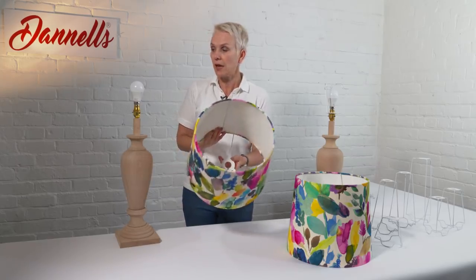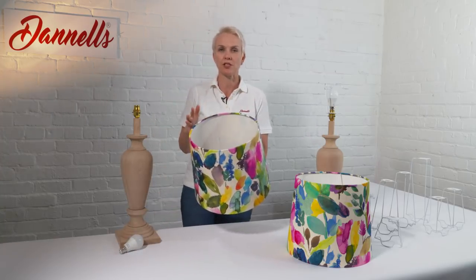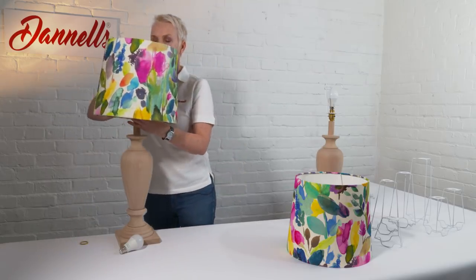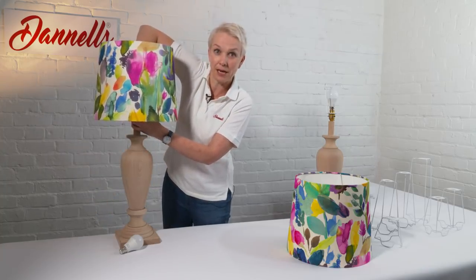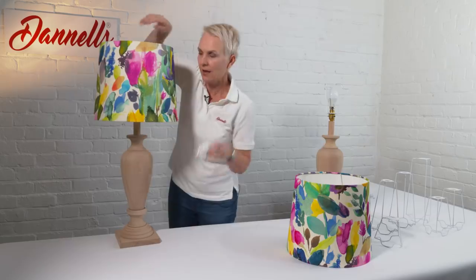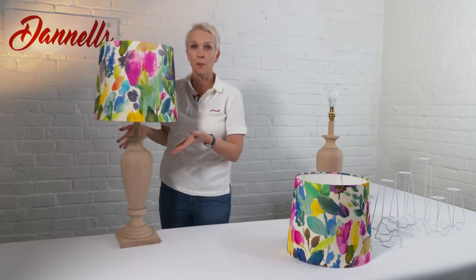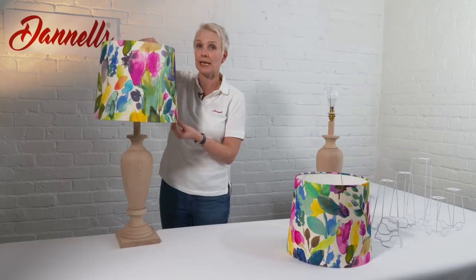I'm just going to pop this onto my stand and talk about the differences and the advantages. With this one, when I remove the ring on the light fitting, it's going to pop in place just as it would with any regular lamp base. Because it's quite a large shade and a large lamp base, it's quite difficult to reach up and pop that bulb in place. So this is fixed — there's nothing we can do; we can't move it up or down.